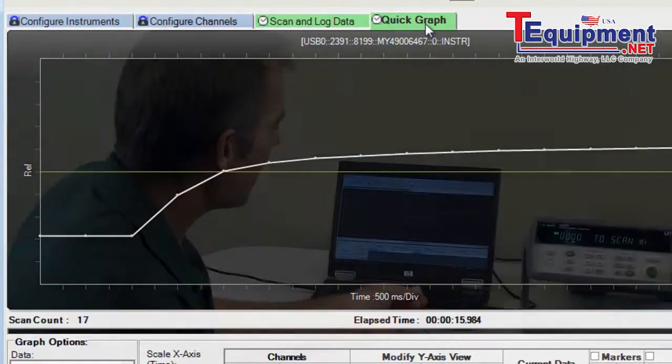So that's all I wanted to show you today. We've got a brand new 34972A — we unpacked it, used the thermocouple that came with it, installed it, loaded up the software, and we're making measurements in just a few minutes. Thank you very much.